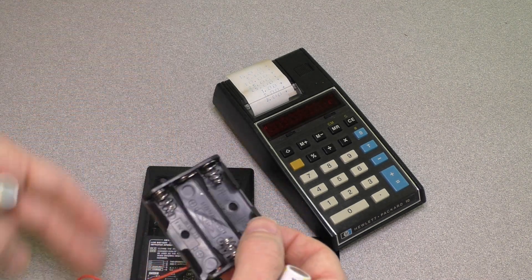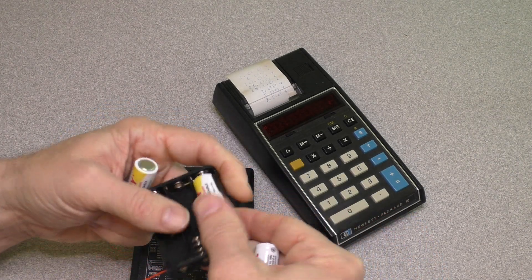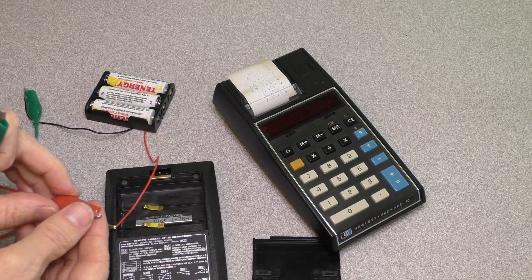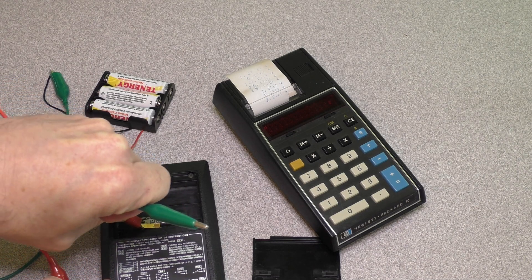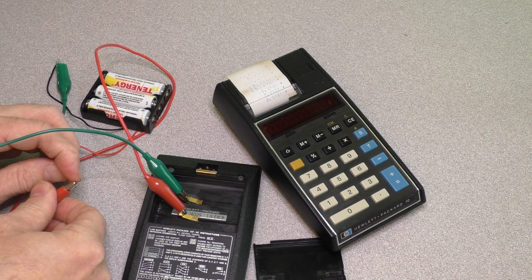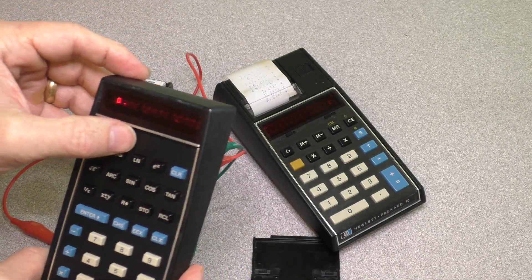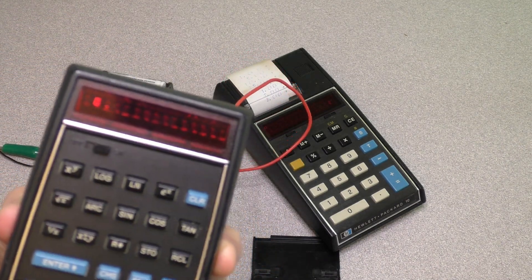Just to test it out, I got a little battery compartment case — you can stick in these batteries. Red is positive. I hooked it up this way just to test, turned on the switch, and sure enough — you can barely see it, but it does work.